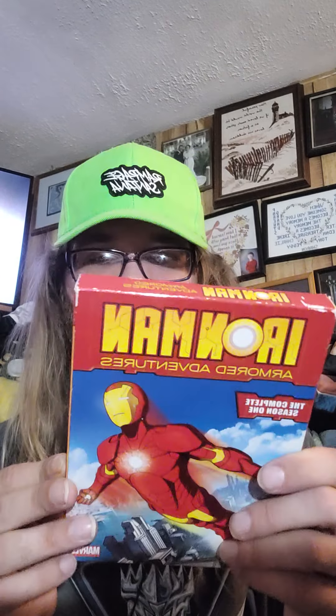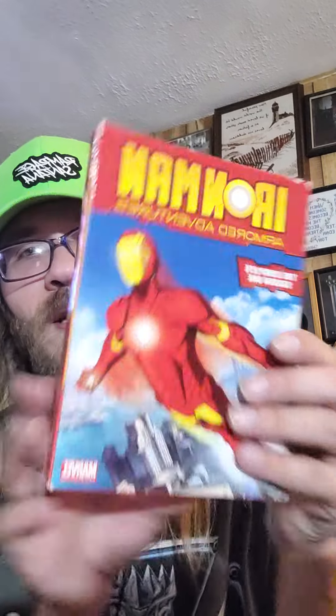Bonus features include storyboards and original sketches of characters, vehicles, and more. Includes 26 episodes as seen on Nicktoons.